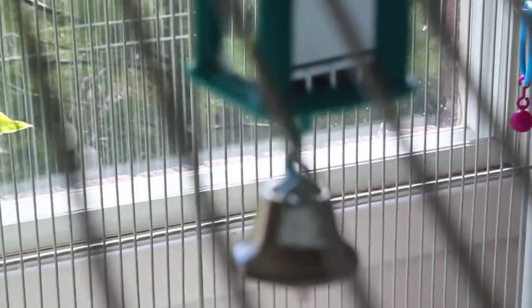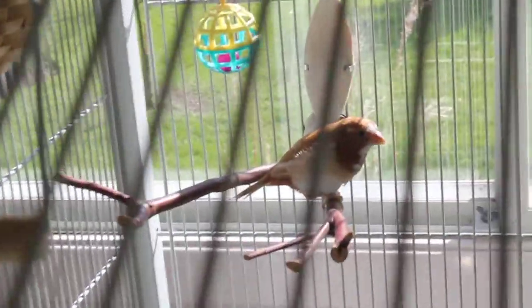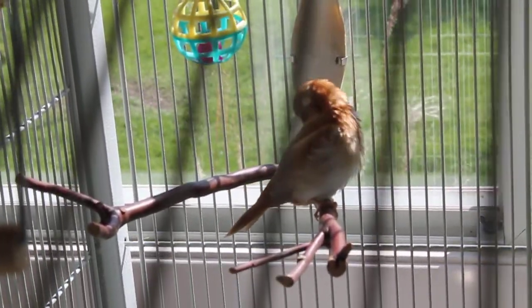Here's a swing with a bell, a nest, a little toy, another little toy thing, a swing, some fake vines or ivy or whatever. Another nest is right here, another swing, and there's a cuddle bone right there for calcium.